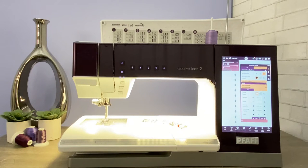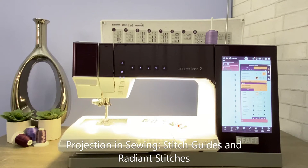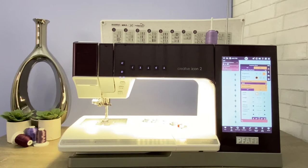Welcome to our video series featuring the Creative Icon 2 sewing and embroidery machine. This video will be focusing on projection in sewing stitch guides one and two with the exclusive radiant stitches. Please check out the other videos that are available, and don't forget there are over 100 videos right on your Creative Icon 2 that can be found in the Help Center.